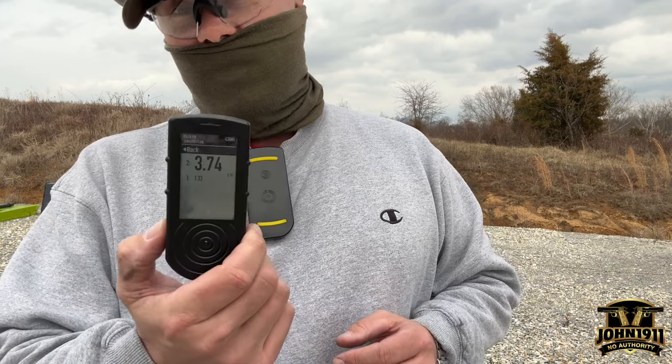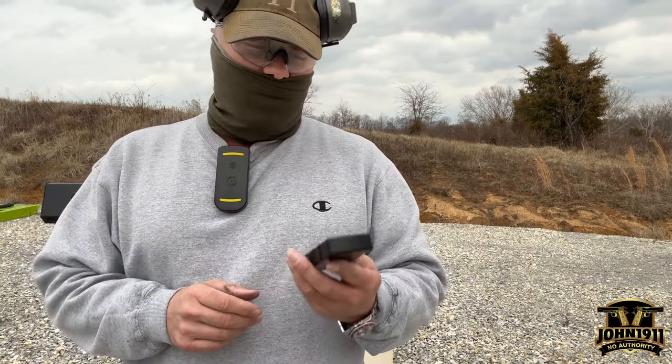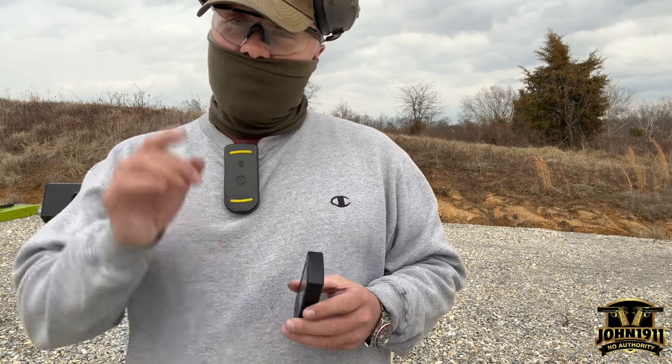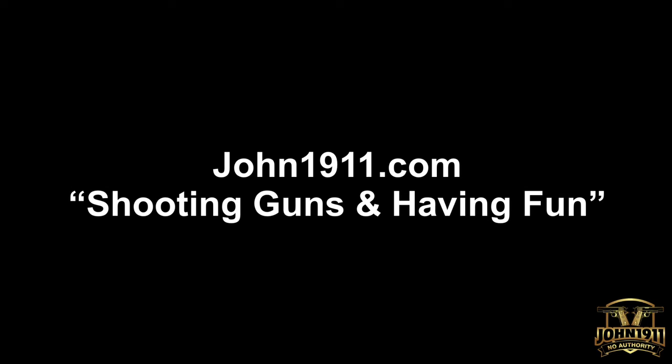If you want to see any more stories, pictures, links, and stuff like this, please go to the website at John1911.com — that's J-O-H-N-1-9-1-1.com. Remember, it's all about shooting guns and having fun, everybody. Have a good day. Hope that was helpful — thank you.